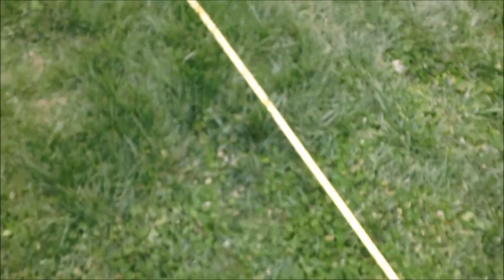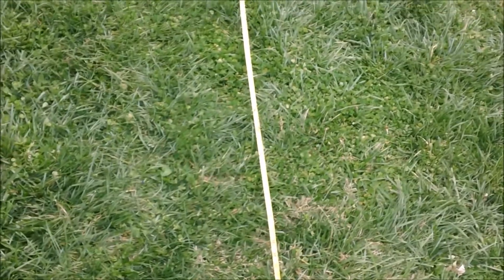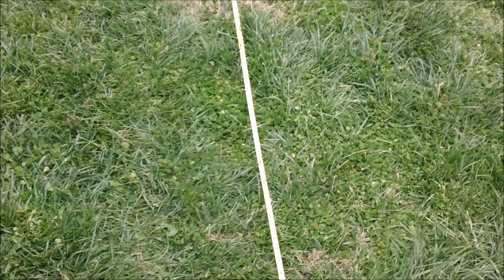That one last Dart Zone was the farthest shot. As you've seen, range is basically scattered all the way from the 40s to the mid-70s. That shows dart to cylinder fit makes a big difference. This is Mongoose Jake — I want to thank you for watching this range test of the Dart Zone Quickfire 8. Stay tuned for the full review, should be coming up within the next week. Thanks for watching.